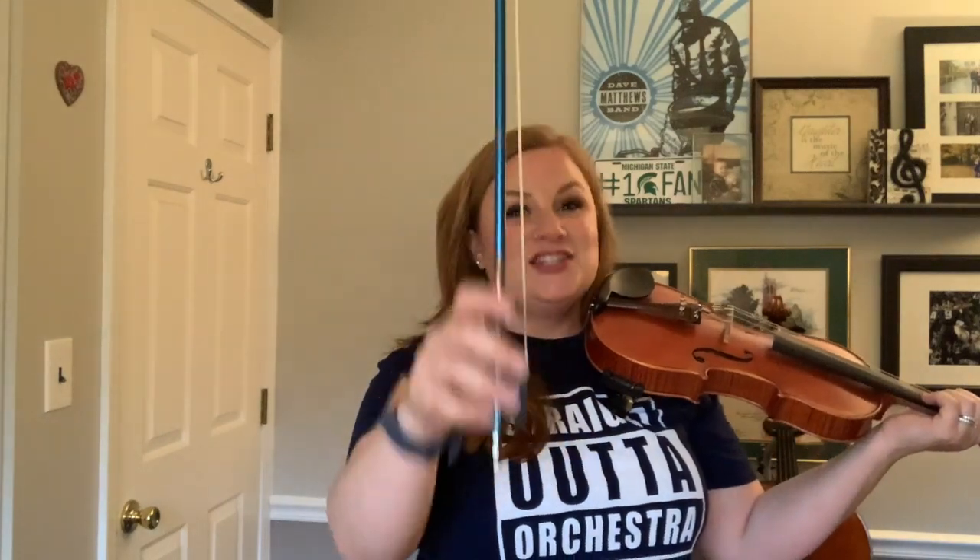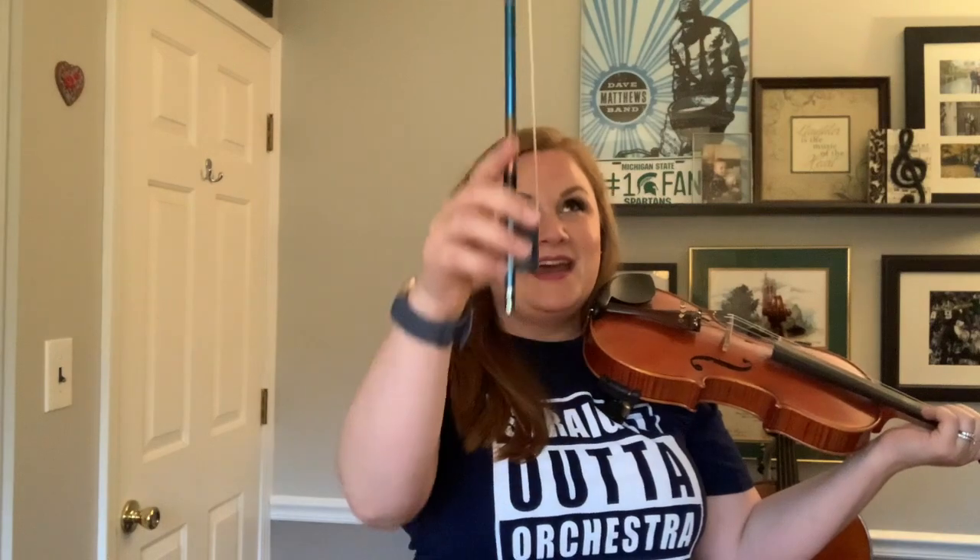Very good — that's the whole first section. Let's do this with the bow in the air and say the note names. One and two and here we go: F, F, F, F, F, E, D, D, D, D, G, G, G, G, G, F, E, E, E, E. Good. Let's play it, starting with F sharp, Mississippi, one and two and, down bow first: E, D, G, F.